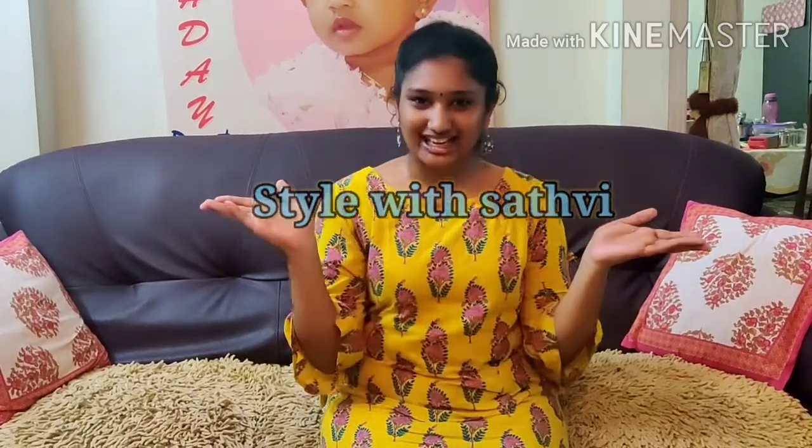Hi! Hello! Welcome to my channel, Style with Sathvi. We are going to do finger burgers.